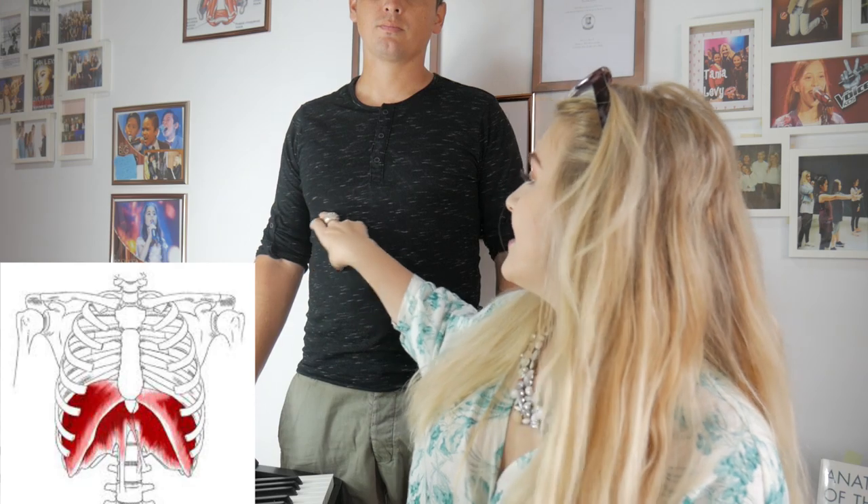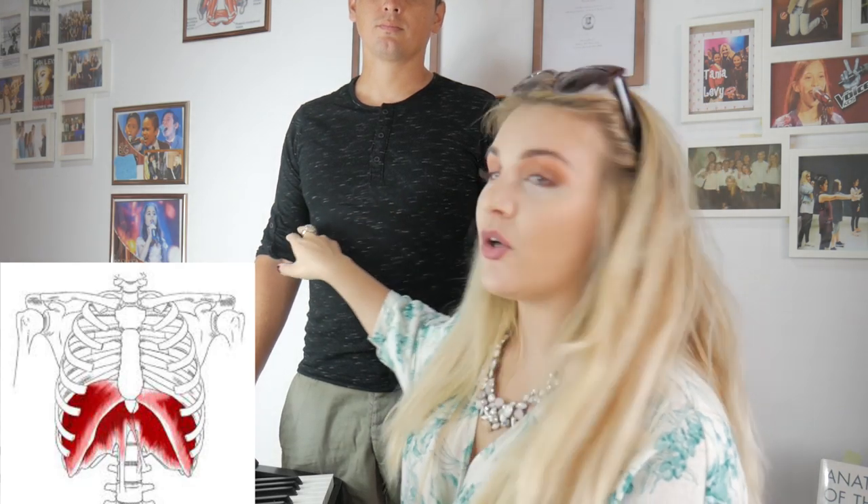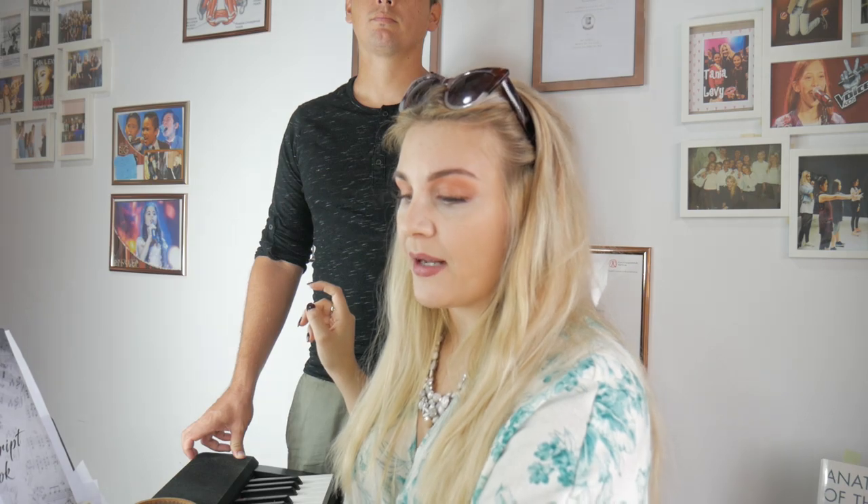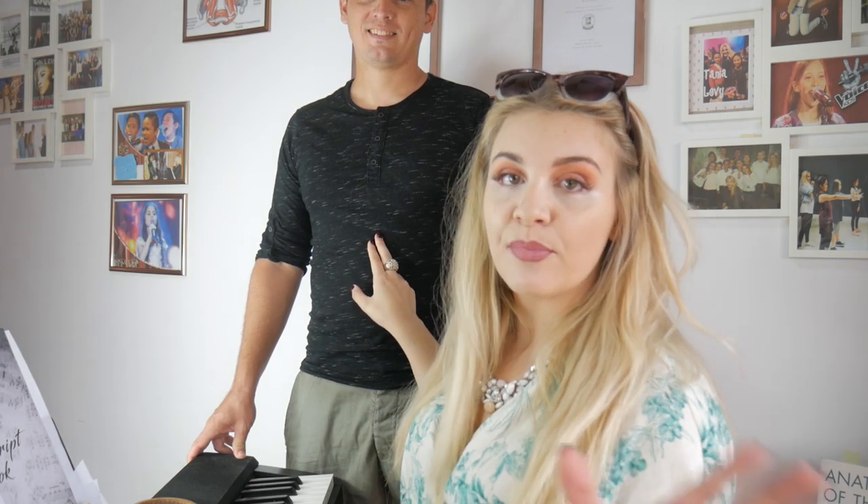One way to sing with more power is to engage your diaphragm — that beautiful muscle that goes around your body. I'll put a picture on screen so you can see it. It's a really strong, big muscle, but if you're not training it with staccato exercises or similar, it may not be working as well as it could.